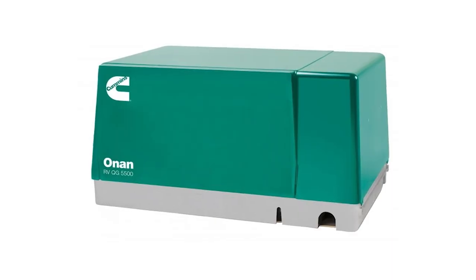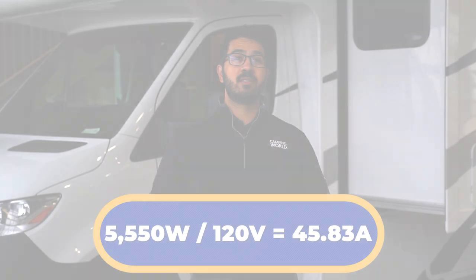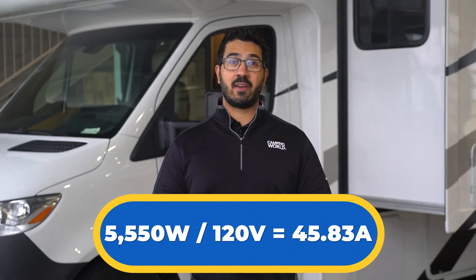One last note: if the camper came equipped with a generator, it likely came with an Onan 5500 watt generator. If you do the math on a 5500 watt generator, you'll see that it supplies about 45 amps. So if the camper came equipped with 50 amp service, the same amount of power is not necessarily available when running the generator.